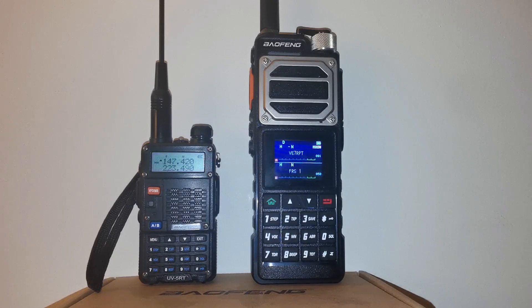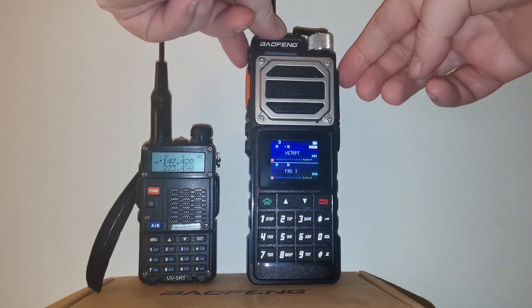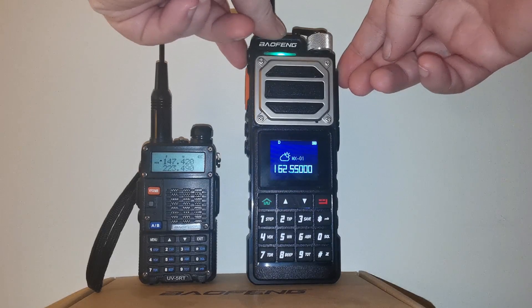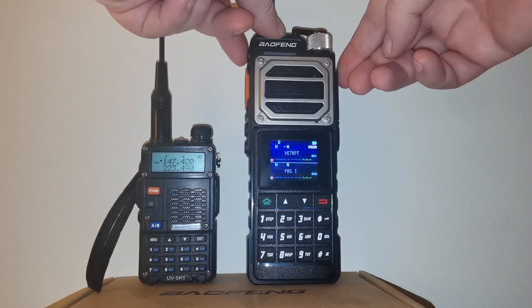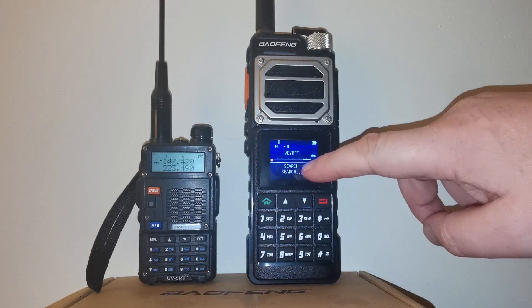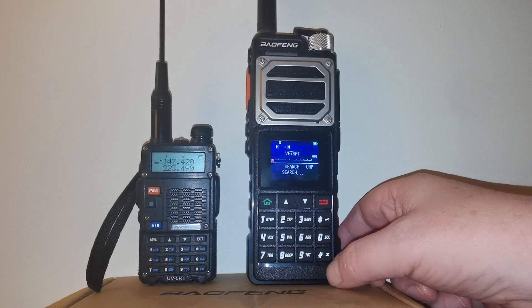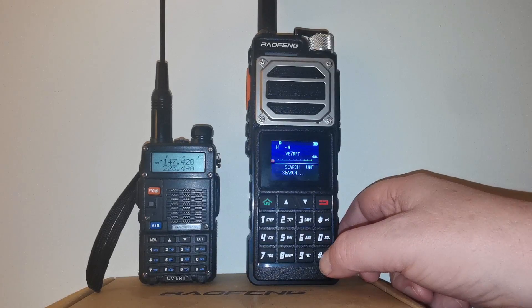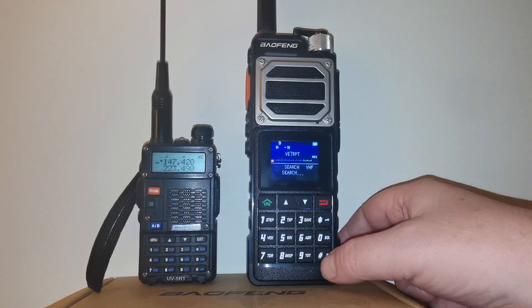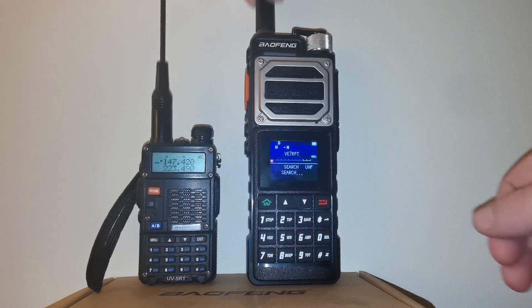To get the UV25 into frequency search mode, you use the top button just above the PTT. If you just push and release it, it'll do the NOAA channels, but you have to push and hold it. You'll see at the bottom it now says 'search' and it's searching for UHF signals. To change the band, push the hash key — or number sign depending on where in the world you are — and it'll cycle through VHF, 200, and back to UHF.